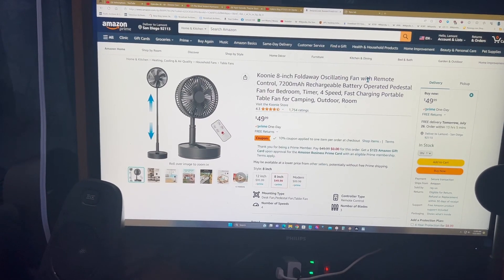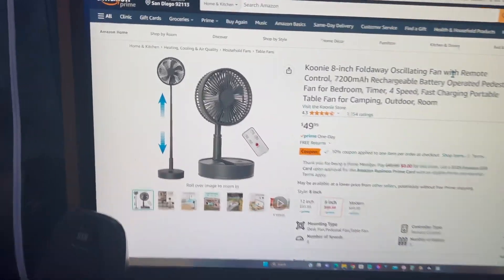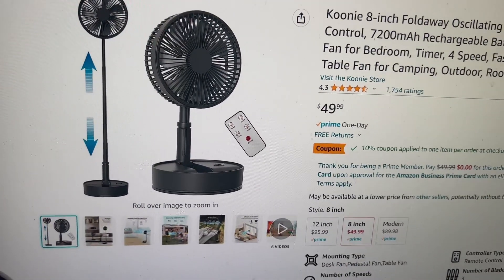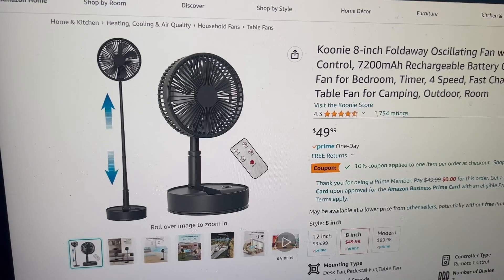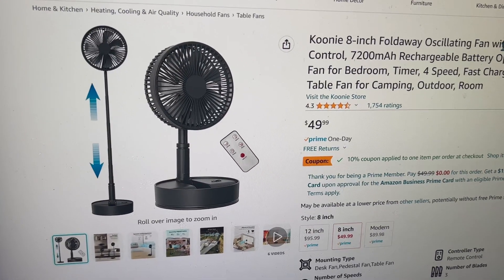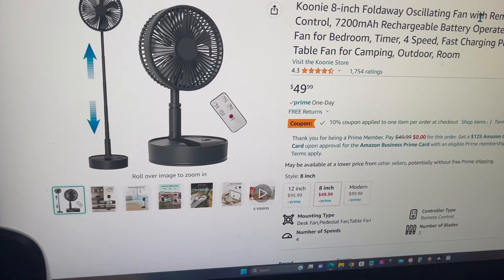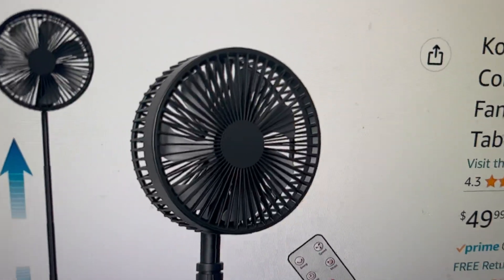I wanted to do this video for Esky Woof because he has the same Polar fan that I'm showing you right here. What happened was it broke on him — he had tried to fix it and the part where you plug it in to charge it stopped working. He really liked it, so I figured I'm gonna help him get the same fan back.